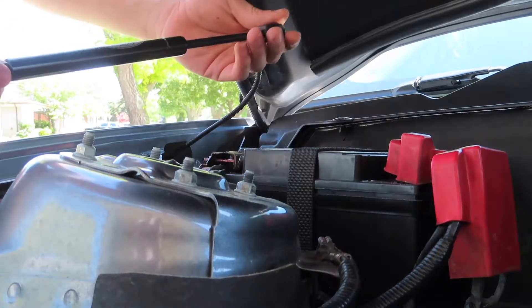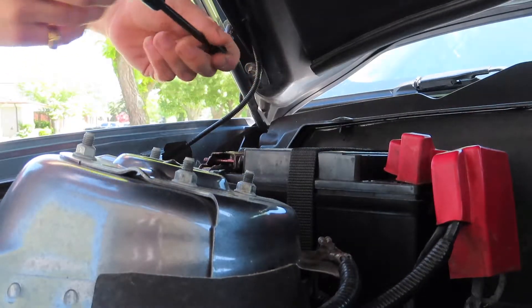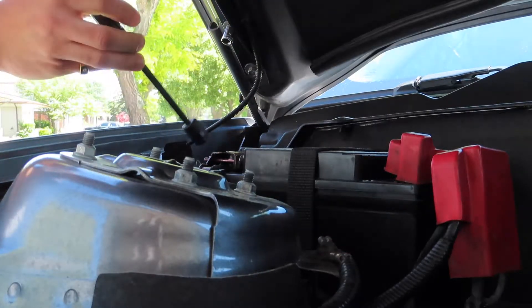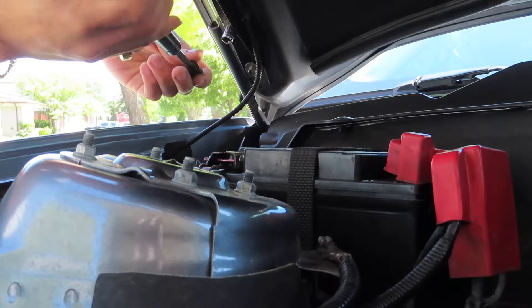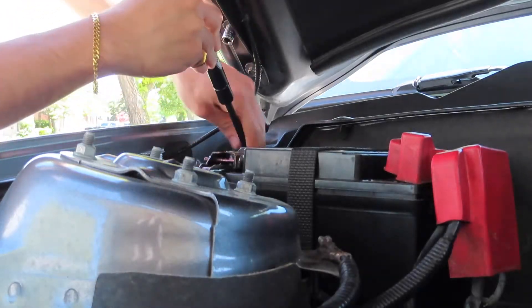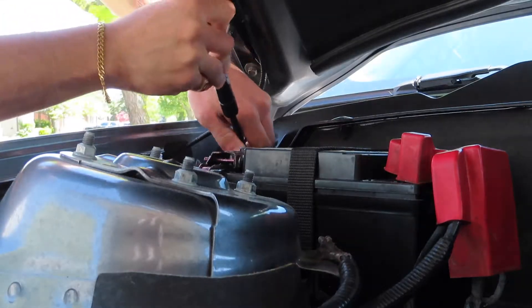Now you can get the strut. The thick part goes on the top. Clip the bottom end — you don't need to do anything special, just clipping it on there.